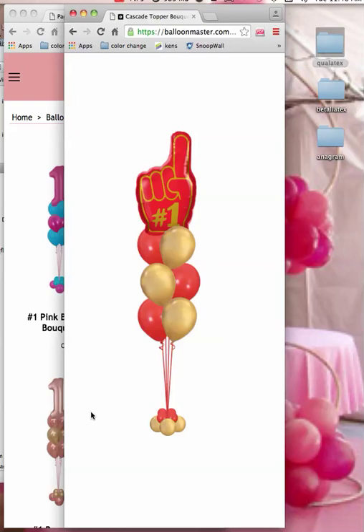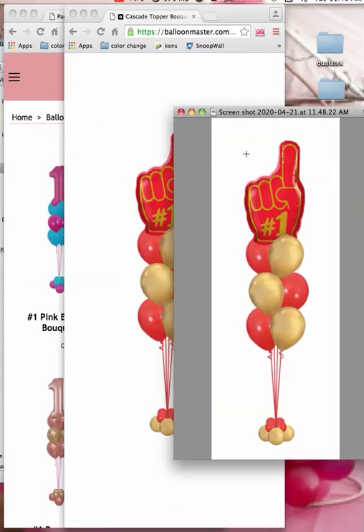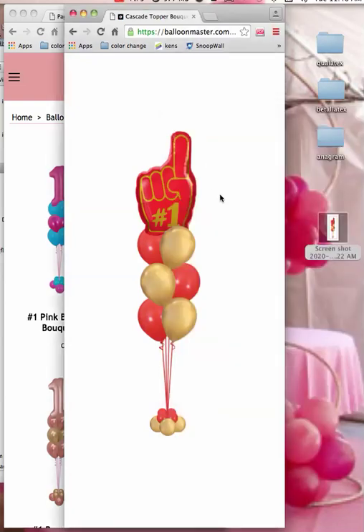And if you own a Mac, Command-Shift-4 will give you these crosshairs and you're able to take a screenshot. And now, right on your desktop, you now have an image that you can send your client. It's just beautiful — it really is.